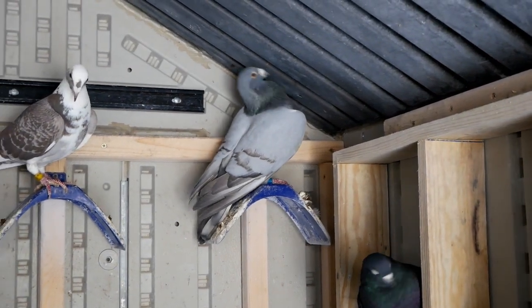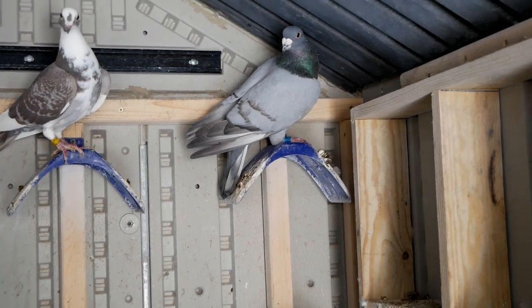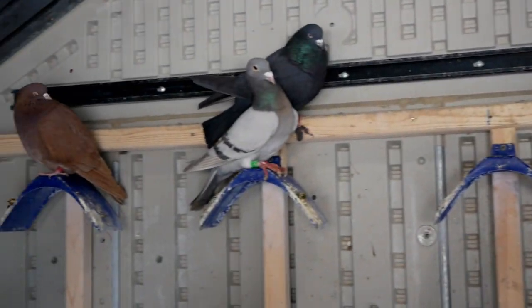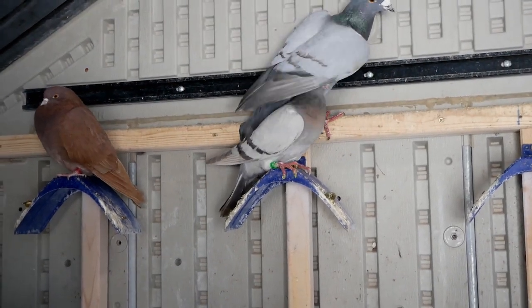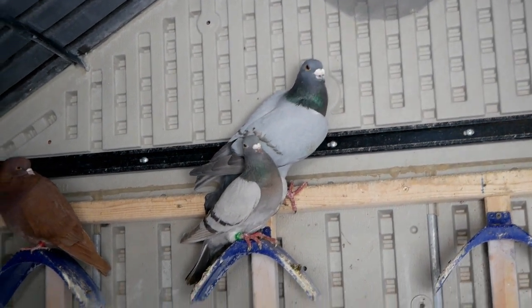I did go to an animal swap this morning — I believe it's the Minnesota Game Breeder Swap — and I picked up two new homers. I got this opal bar cock right here, and this hen over here. I don't think this hen is all opal bar; she's more of a silver bar, or a dilute — I think that's what they call it. And the cock above is an opal bar.